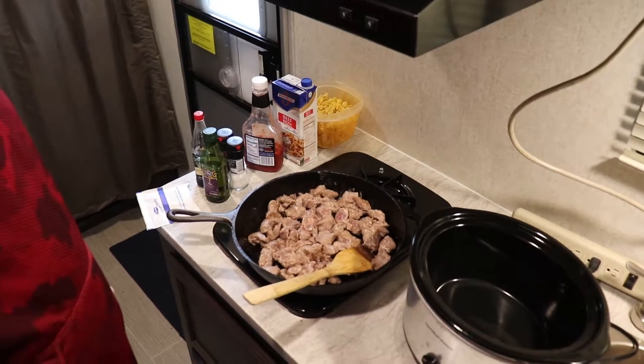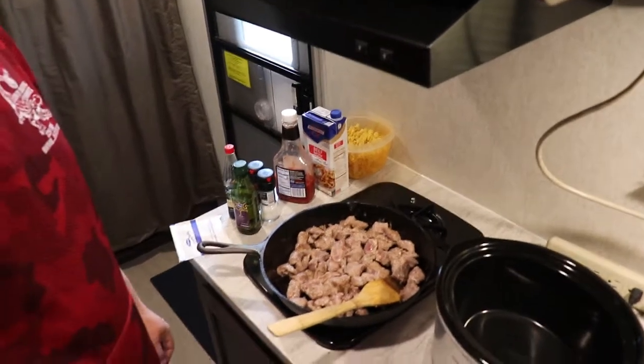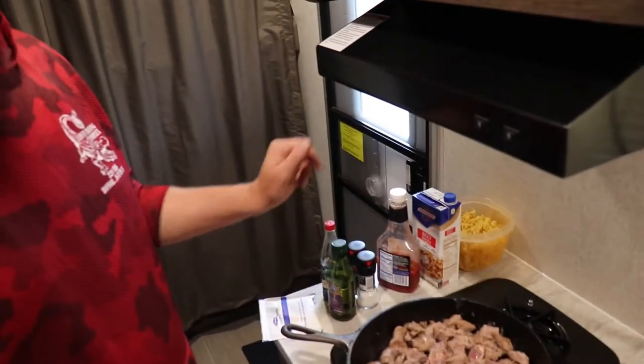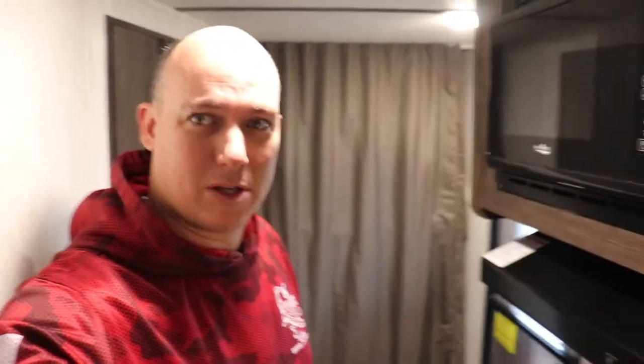Once it's cooked through for the most part — this will take you a few minutes — we're going to throw it in the crock pot and then add all the other ingredients. The whole prep time on this is going to be maybe 20 minutes, and then your cook time will be about eight hours. Then you're having a meal for numerous people, or if it's just the two of you, you'll have plenty of leftovers, which we love.